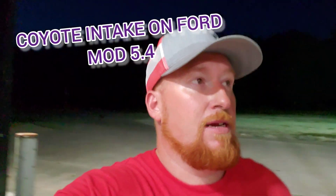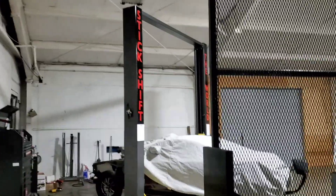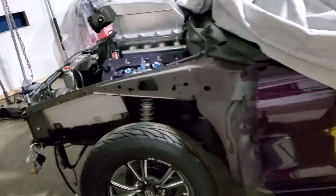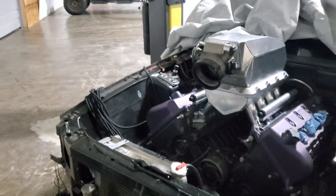Hey, what's up guys, welcome back to the channel. I'm making a quick little video to show you guys how you can put a coyote intake manifold on a 5.4 Ford modular motor. We're up here at the good old Stick Shift World Headquarters. There's Barney on the lift — I've been working on it all day getting some bugs worked out. Got some big news I'm not going to share just yet because I'm waiting for the parts to get here.